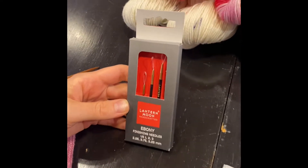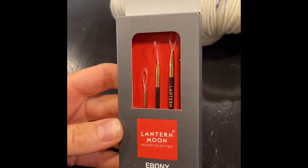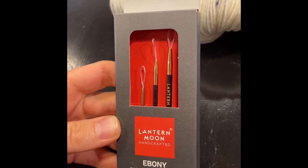Hi, I'm here today to show you our new product from Lantern Moon, their ebony finishing needles. They come three needles to a pack in size US 1, 2, and 3.